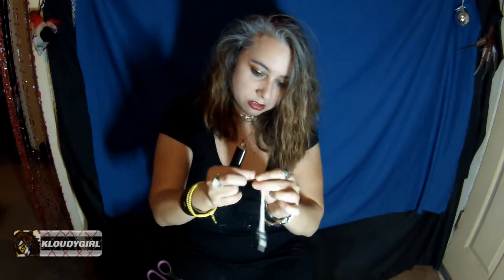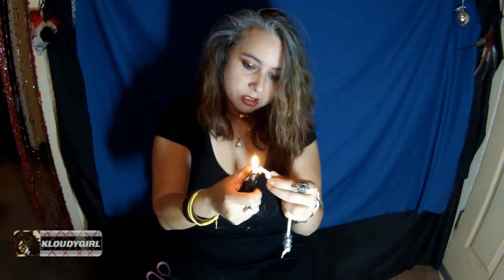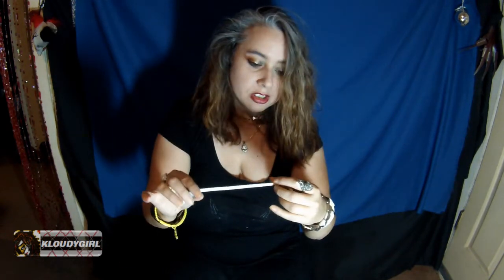I'd cut the end right here, then burn it so it melts and there's no fraying going on. Let it dry, and basically you have yourself a little homemade do-it-yourself Beglery set before you can afford one, if you can't afford one already.